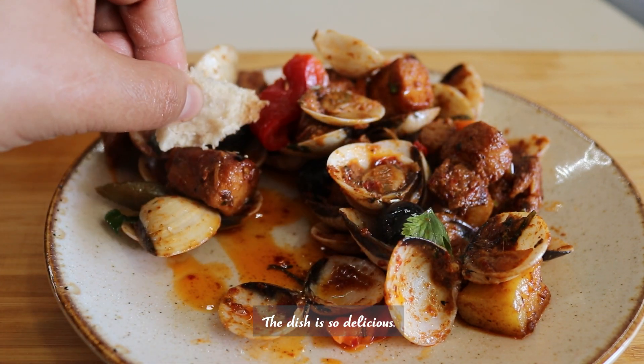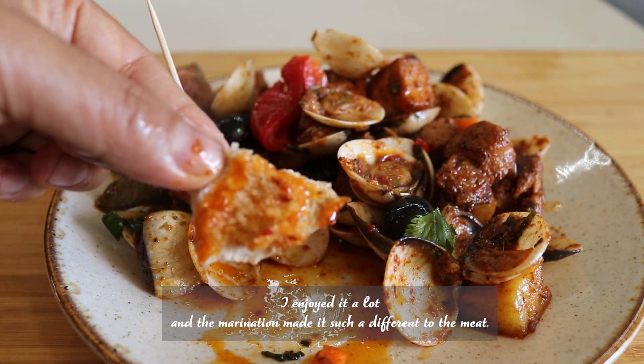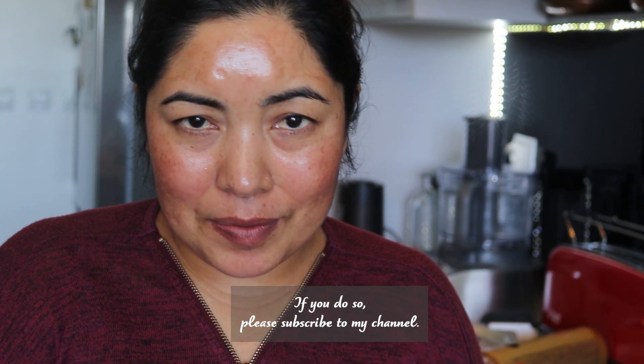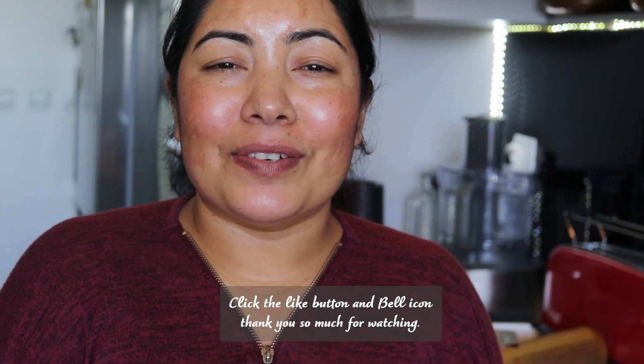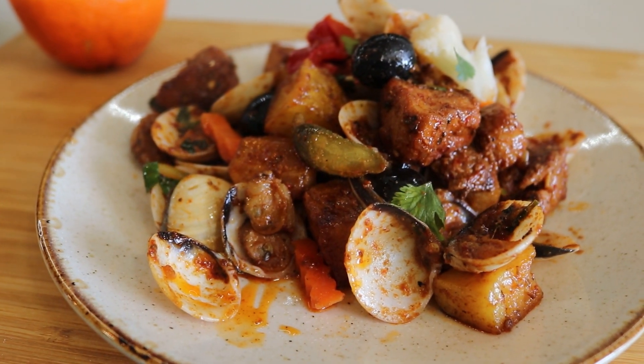The dish is so delicious. I enjoy it a lot. The marination made such a difference to the meat. I hope you like this video — if you do, please subscribe to my channel, click the like button and the bell icon. Thank you so much for watching. See you next time. Bye!